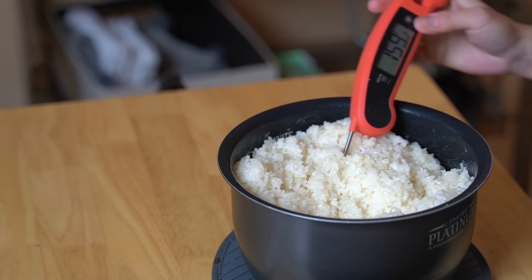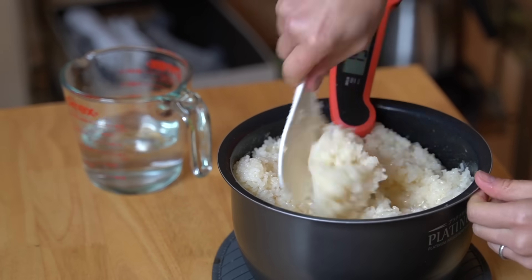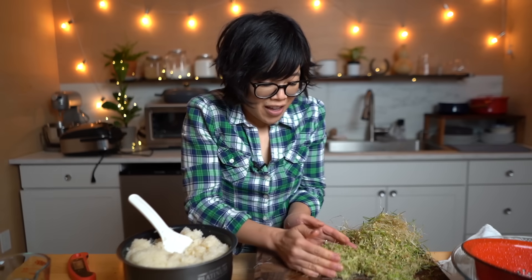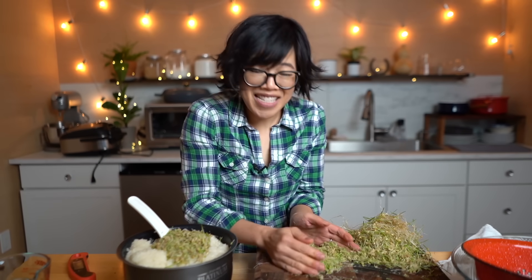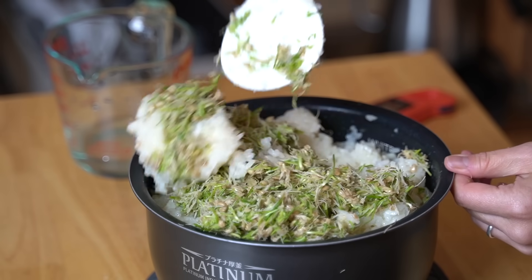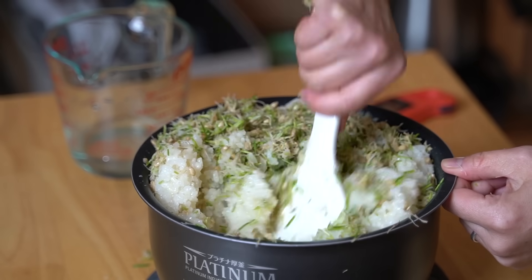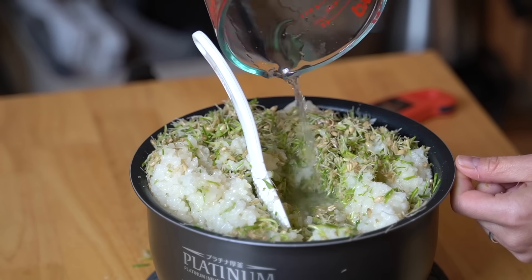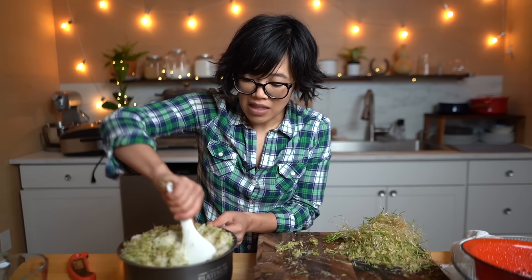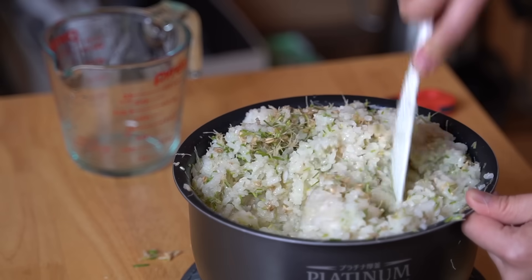The grass is well chopped. The rice is warm but not piping hot — let's check: 159 degrees. So I'm adding a couple cups of water to this very large pot of rice, and now we're going to add our grass. I'm going to chop up the rest of this as well. This is a very full pot. Add the rest of that water. I'm going to place this in my oven set at 135 degrees Fahrenheit and let this ferment for six hours. See you in a little bit.